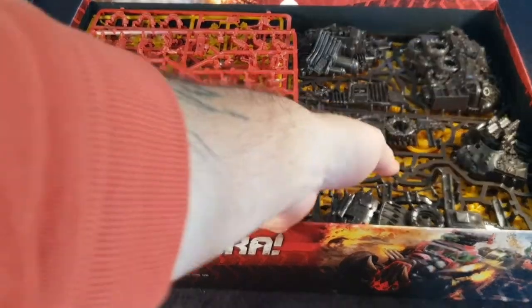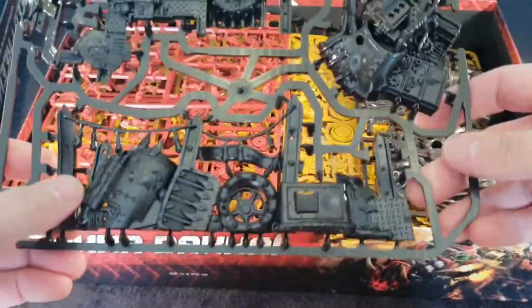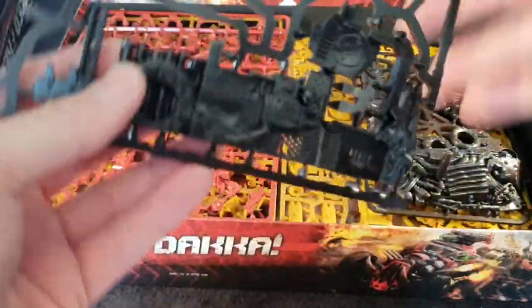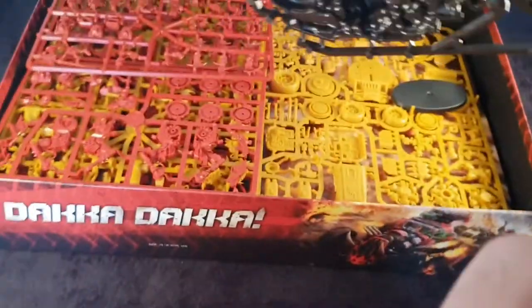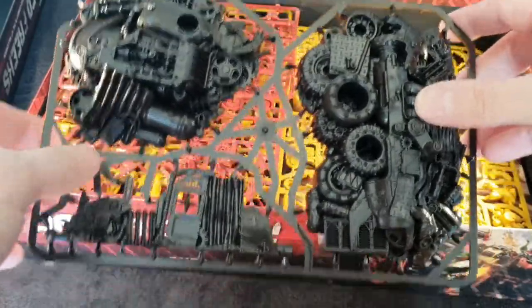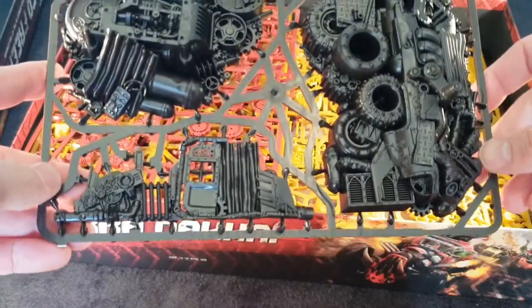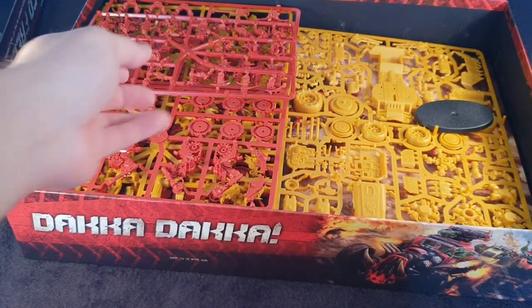Boxes are relevant but what we'll do first is we'll have a look at the scenery, and this comes across on two sprues. On this first sprue you get a bit of wall, a junk pile, another wall. And then on this one you've got more walls and a couple more scrap piles. I really, really like these — they're going to definitely appear in Necromunda for me and most likely also be used in Gorka Morka.